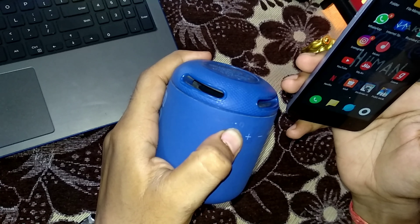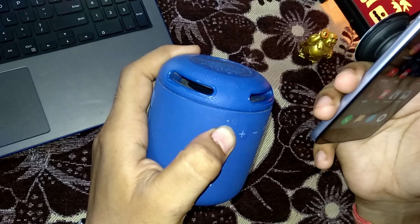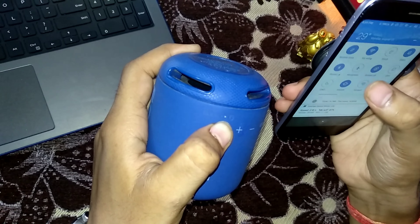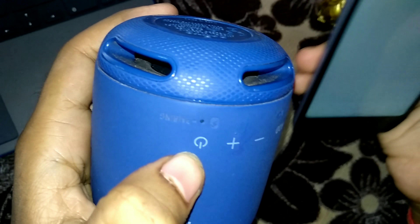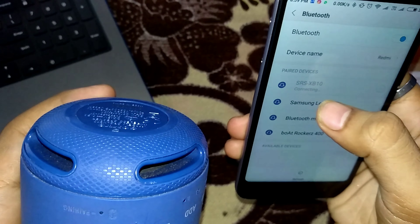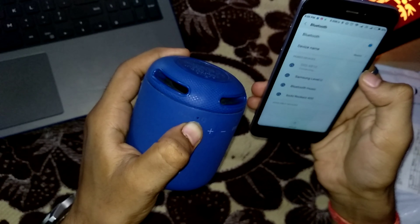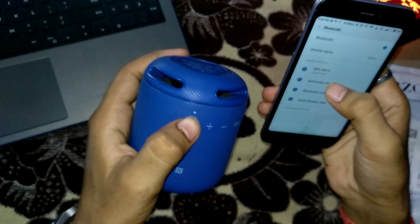Once the LED starts blinking, go to your handset's Bluetooth settings. Here you will see the model name SRS-XB10. It will show 'Connecting,' and then it will turn on. You will hear a beep sound, and it will show 'Connected.'